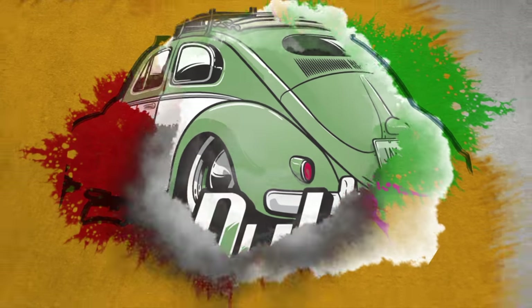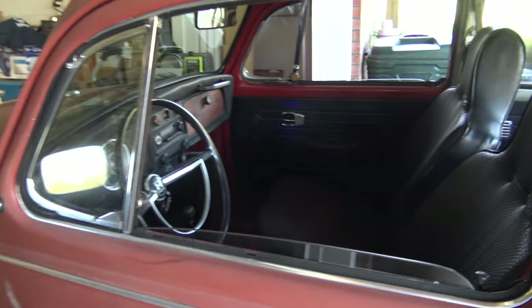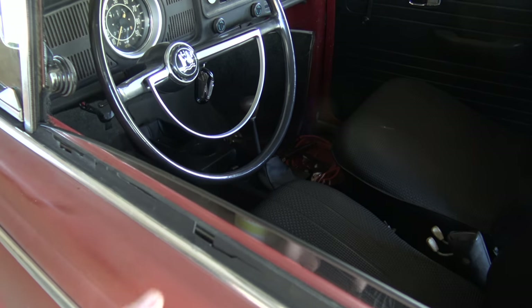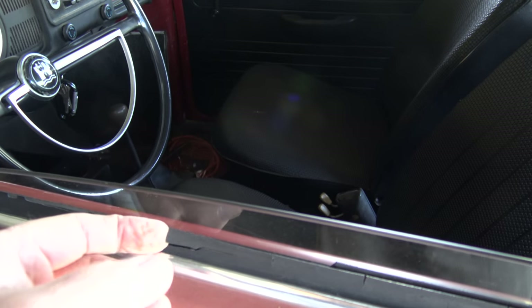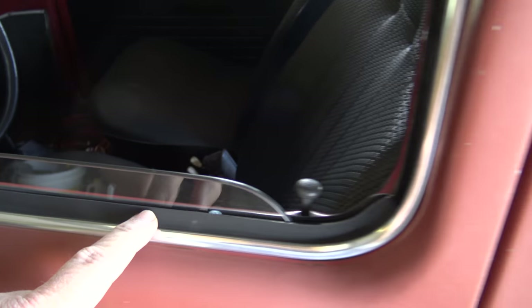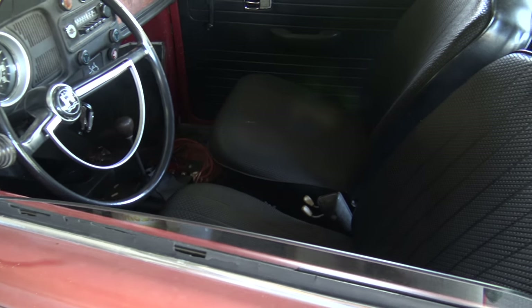In this video I replace the window scrapers in a 1970 Volkswagen. This is my 1970 daily driver, and if you've owned a Volkswagen long enough you've probably had this happen — these are the window scrapers, and over time they get dry, start cracking, pieces break off, and they don't do their job of keeping water out of the door. We're going to tear this door apart and replace the scrapers with new ones.